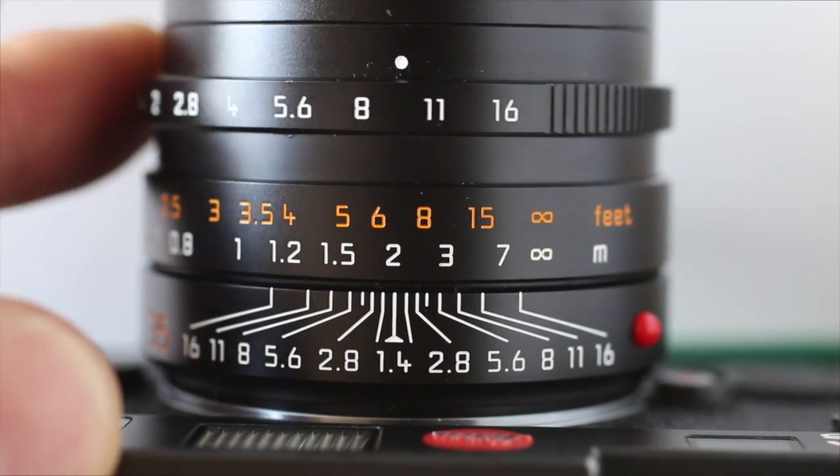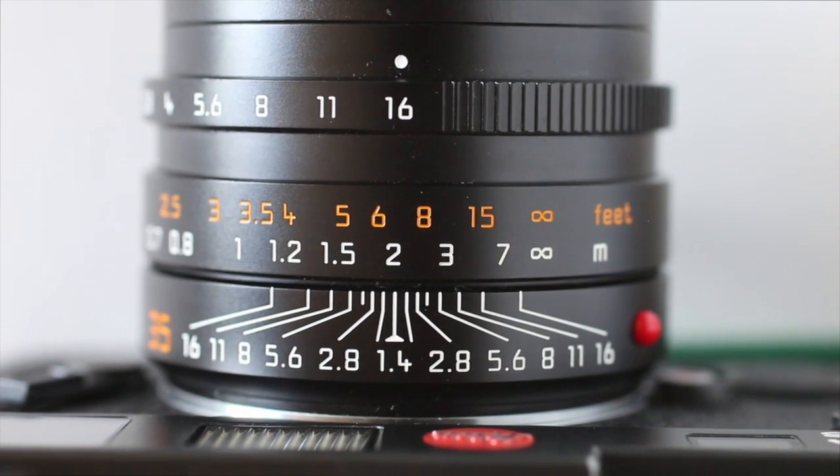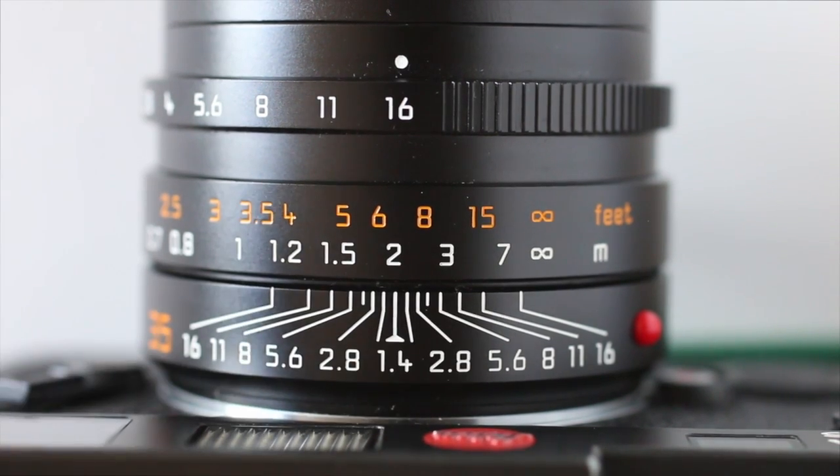If I stop down to f/16, I'm still focused at 2 metres but my depth of field has increased from roughly 1.1 metre to 8 metres.